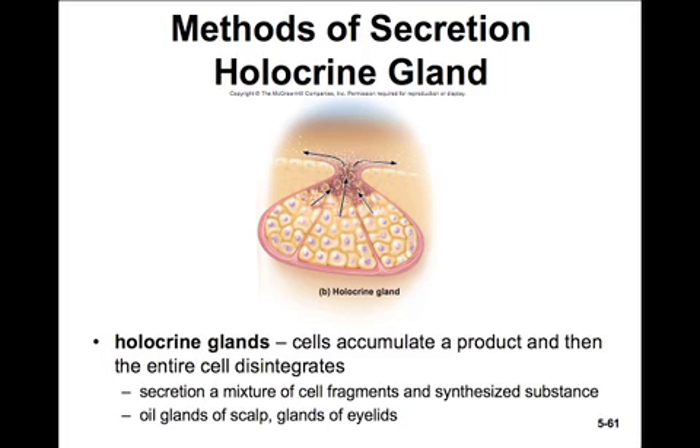Take a moment here to close your book and review all that we've learned about glands. Consider the two types of glands — simple or compound — and the different shapes: tubular, acinar, or mixed, as well as the two different methods of secretion: merocrine and holocrine.